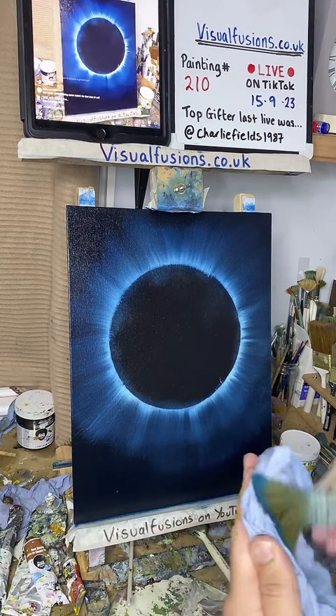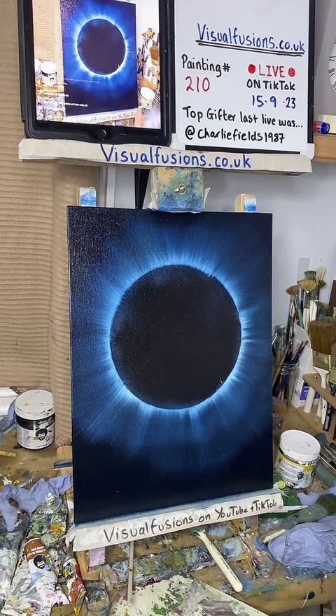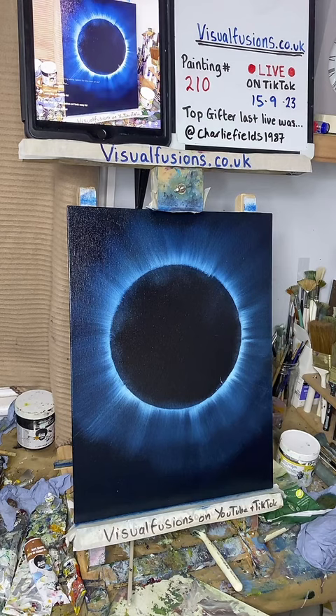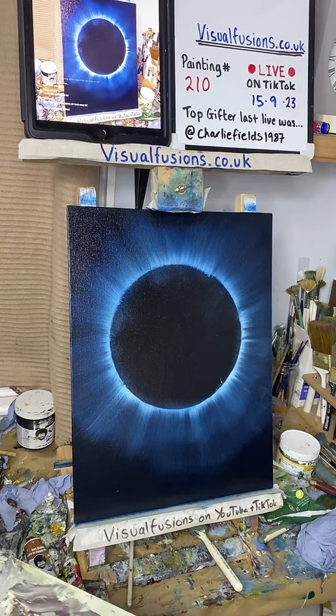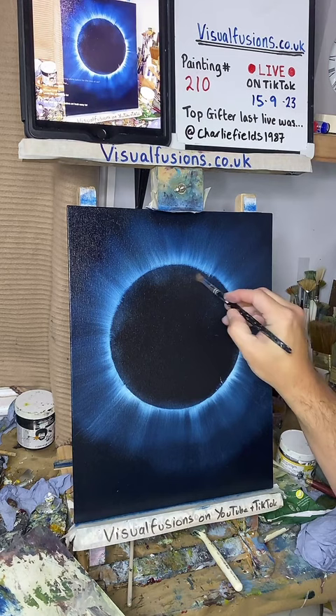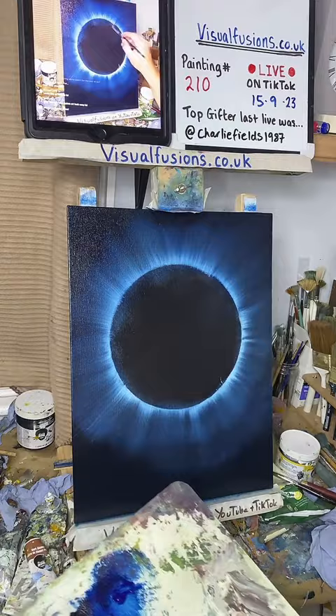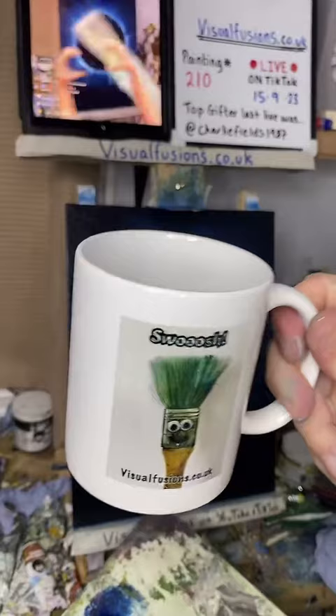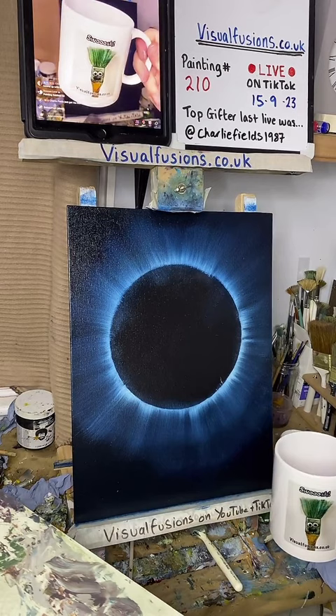I haven't put any color in there yet because I'm going to do different colors - it's still going to be bluish themed. I've got some phthalo blue here, I'm going to mix that in with some Prussian blue using a palette knife. Don't forget Bob and Brenda now have their own merch if you want to support - you can get yourself a cup, there are plenty of different designs.